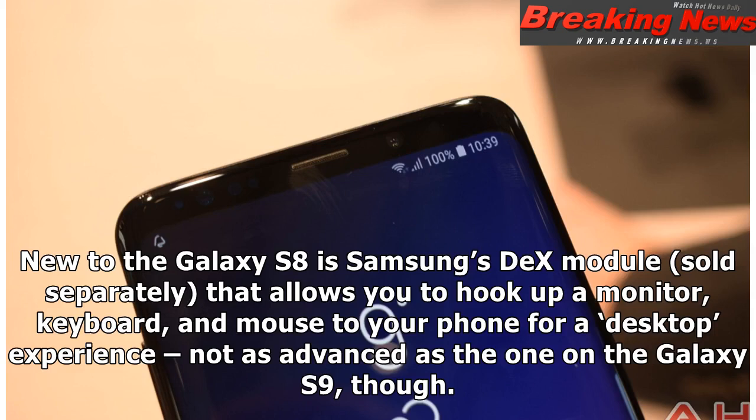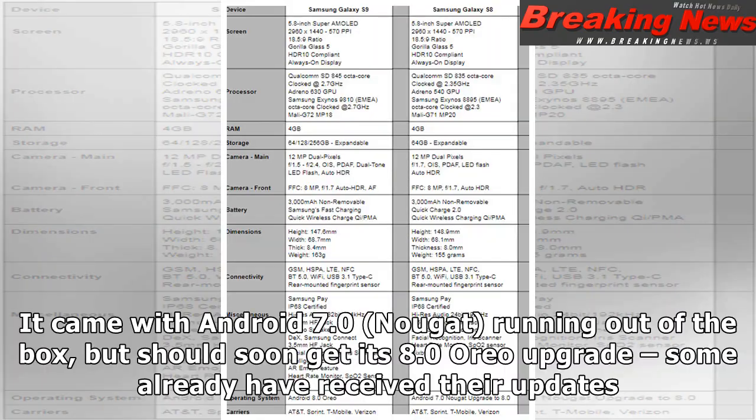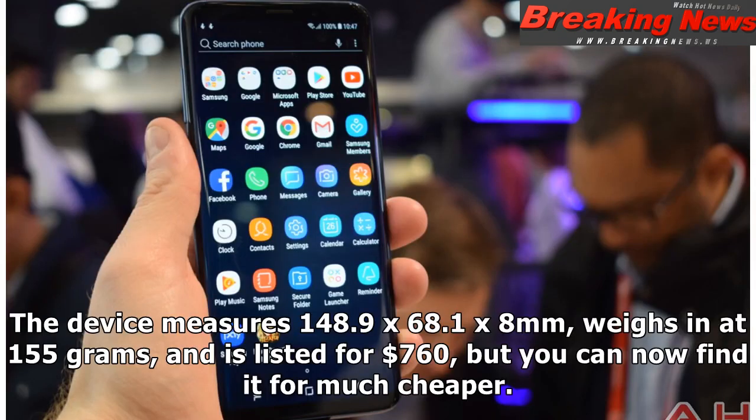The Galaxy S8 is available in Midnight Black, Orchid Grey, Arctic Silver, Coral Blue, Burgundy Red, and Maple Gold, depending on your market, carrier, or retailer of choice. It came with Android 7.0 Nougat out of the box, but should soon get its Android 8.0 Oreo upgrade — some have already received their updates. The device measures 148.9 x 68.1 x 8mm, weighs 155 grams, and is listed for $760, but you can now find it for much cheaper.